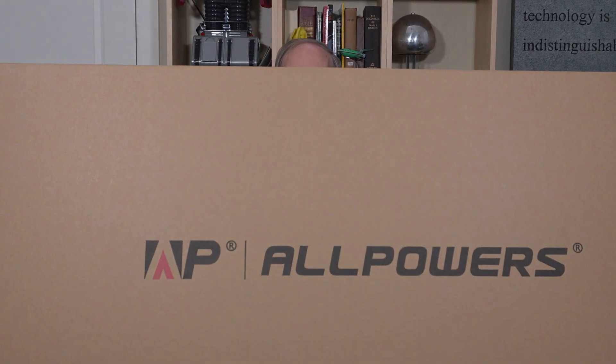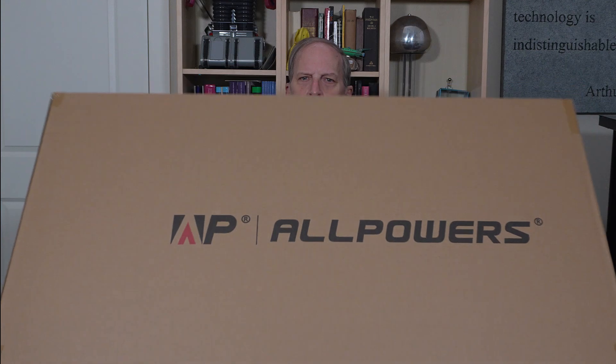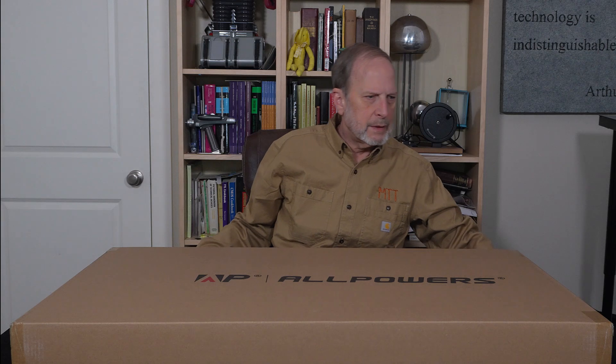Hello, Master Tron Tamer here and we've got unboxing to do. One clue you can see, this is from the company All Powers. Let's go ahead and open that up so we can see what's in there.